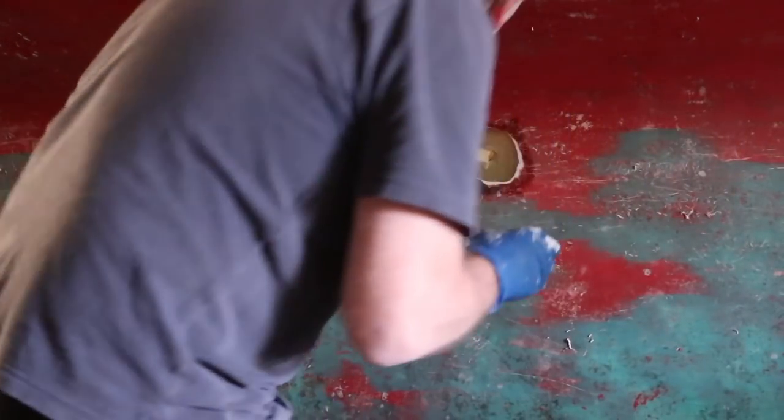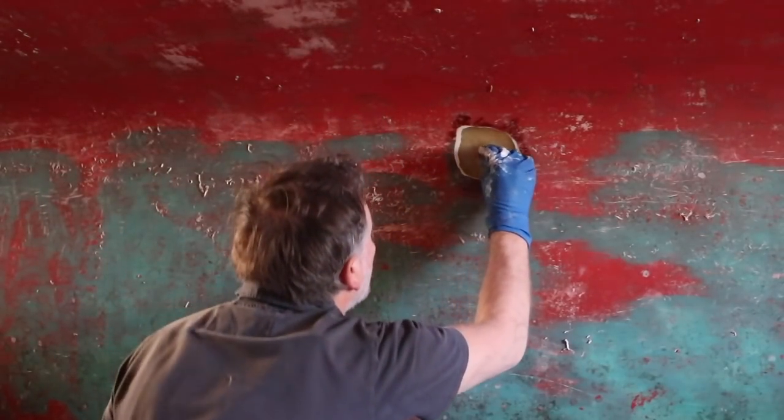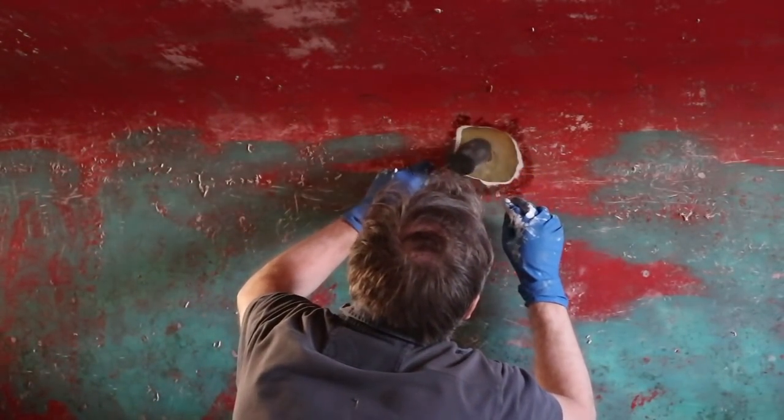Here we go. First of all, a beautiful brush stroke of resin to prepare the ground for the various layers of fabric. Then, a nice plaque of marine plywood to close the hole.